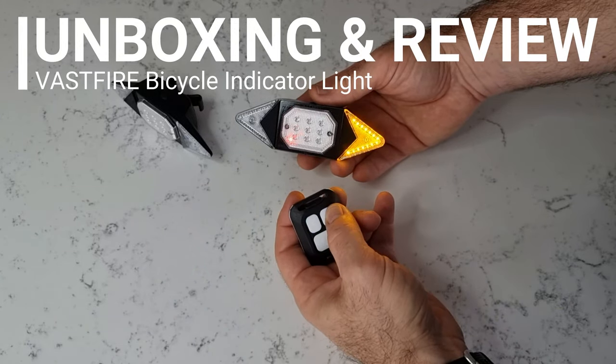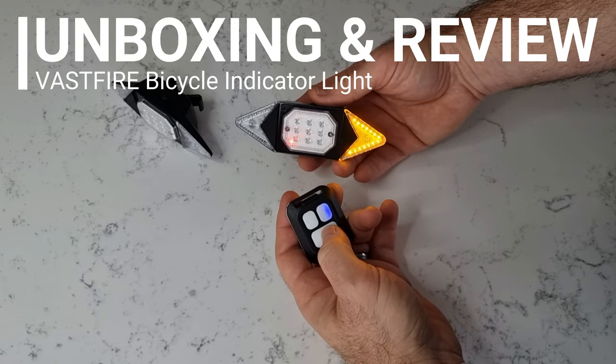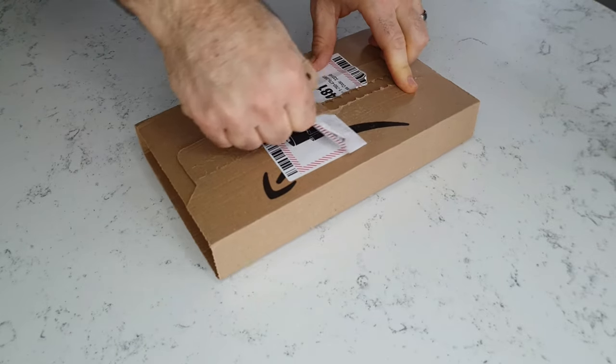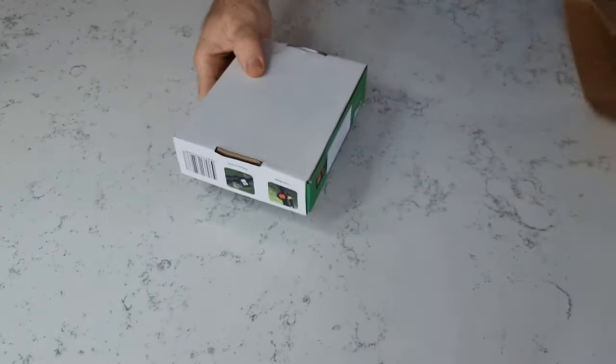Welcome to the unboxing and review of the Vastfire Bicycle Indicator Light. Full disclosure, Vastfire did send me this light for review, and it doesn't influence my review at all.